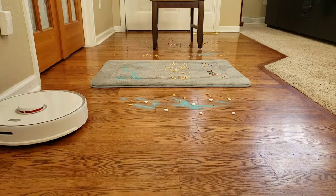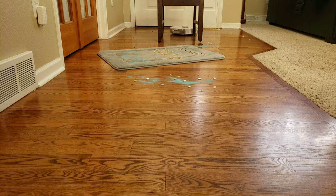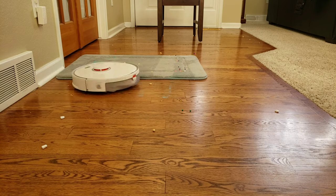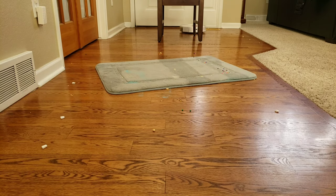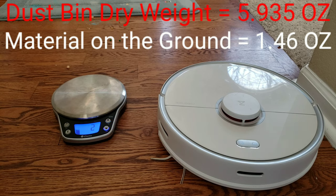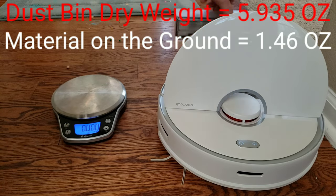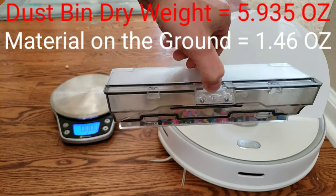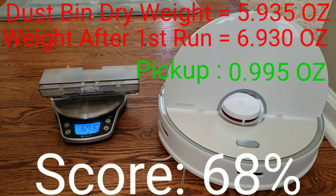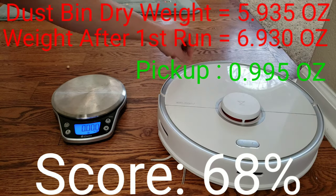The Roborock starts with a perimeter sweep and then performs a back-and-forth cleaning pattern, doing well incorporating obstacles. It did struggle on the vacuum rug and left quite a bit of debris on the initial run. I tell people that robot vacuums are maintenance cleaners — they cannot compete with an upright vacuum that plugs into the wall. But if they run two or three times each week they will keep down dust, pollen, and dirt. It's advised to run them two or three times if you don't like the performance the first time around.